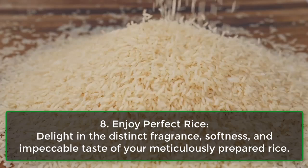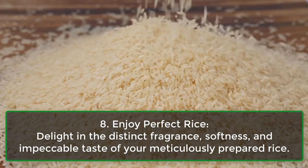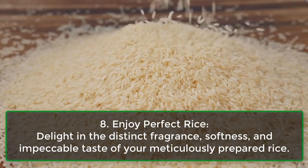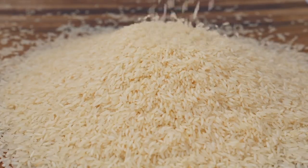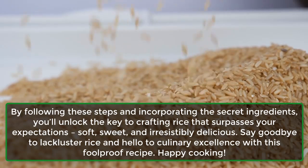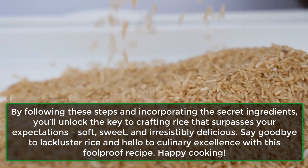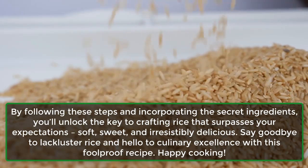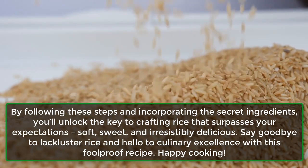Step 8: Enjoy perfect rice. Delight in the distinct fragrance, softness, and impeccable taste of your meticulously prepared rice. By following these steps and incorporating the secret ingredients, you'll unlock the key to crafting rice that surpasses your expectations — soft, sweet, and irresistibly delicious.